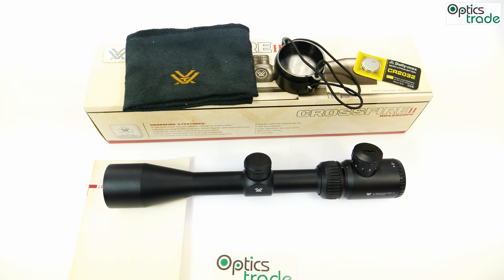Now we'll talk about some reticle and turret properties. This riflescope's reticle is placed in the second focal plane. The scope is designed and used for hunting. It has an illuminated central dot. The reticle is suitable for hunting at daylight — it's not very thick, which is ideal for hunting — however, it's not appropriate for sport or tactical shooting.